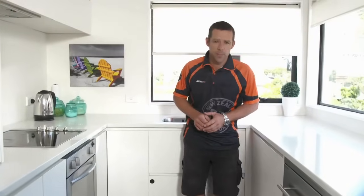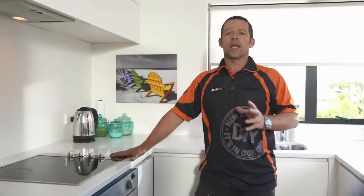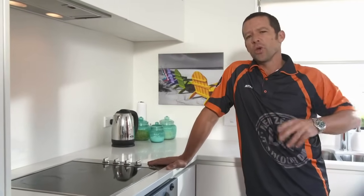A pre-cut glass splashback is an easy way to improve the look of your kitchen. They come in a variety of colors and sizes, and they'll help protect your walls. I'll show you how to install one yourself in no time at all.